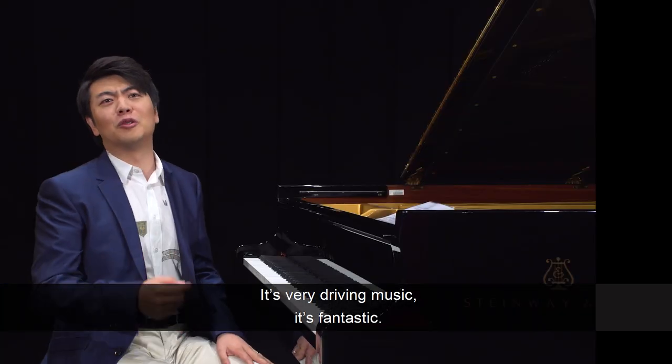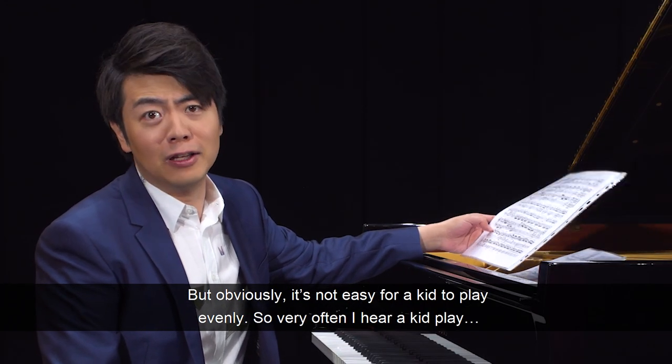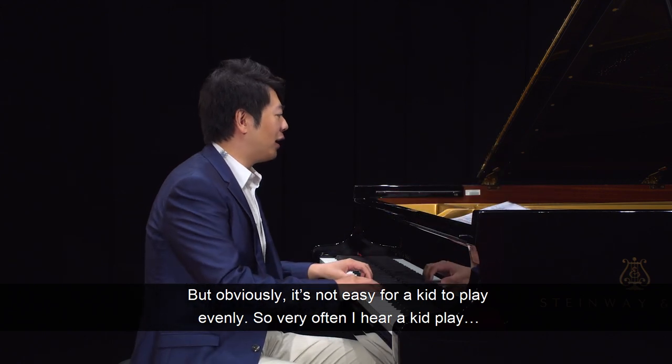It's very driving music. It's fantastic. But obviously, it's not easy for kids to play evenly. So very often, I hear the kids play like...